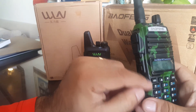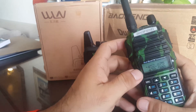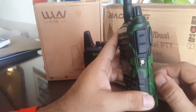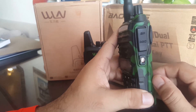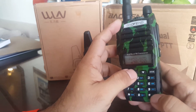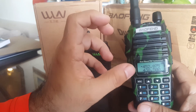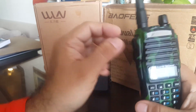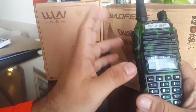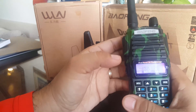One thing nice with this radio: if you compare it with the Baofeng UV-5R, the casing is much more rugged. The battery is also much bigger. The UV-5R plastic was just standard plastic, but this one is kind of scratch resistant.